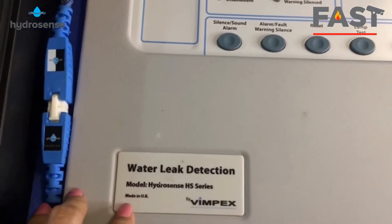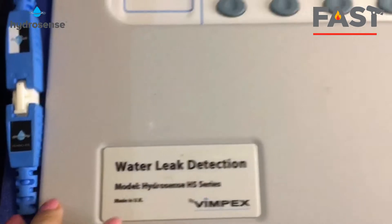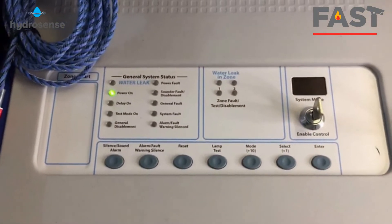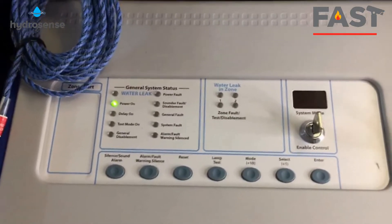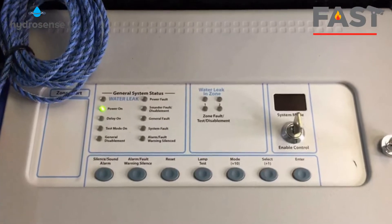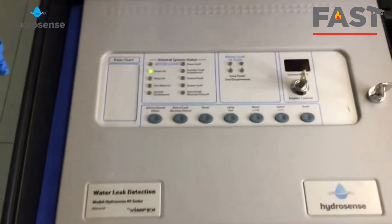For your information, Finbet also has a HydroSense addressable control panel. Looking at the front panel, it looks like a fire alarm control panel — and yes, they are using the same technology from the fire alarm control panel. For that reason, this is a very reliable Waterleaf Detection system.